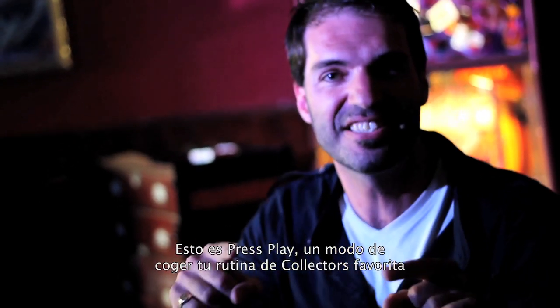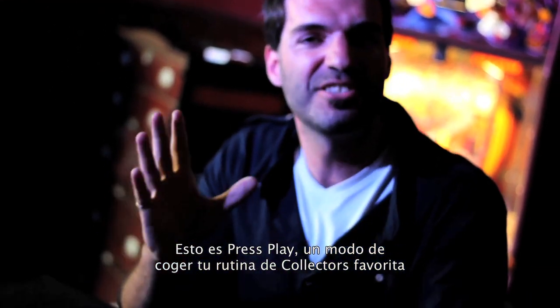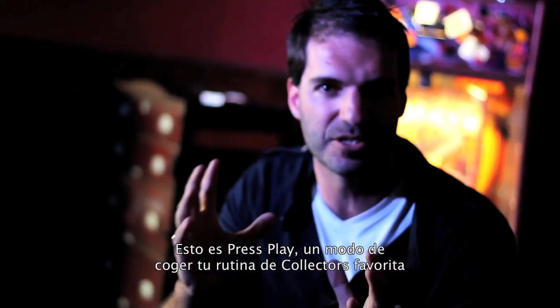Let's get serious. This is Press Play. This is a way to take your favorite collector's routine and do it again. Like that.